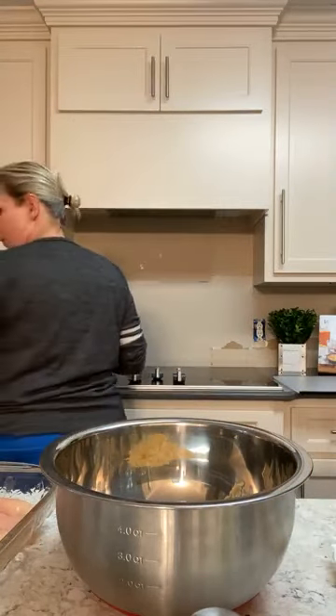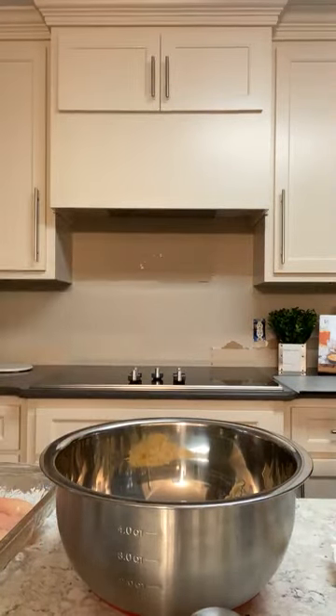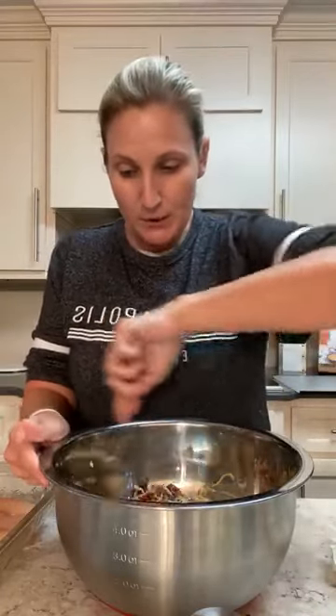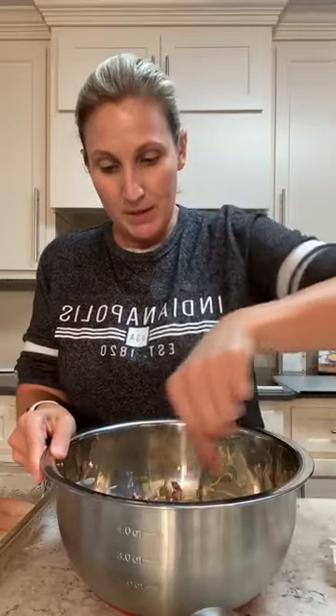We're going to take this mixture and serve it up on the chicken. Ricky already tried to get into my bacon over here. I have my green beans already cooking, so I've got to watch those. Every once in a while, depending on how fast you're cooking them — I've got it on 350 — you do have to stir them up a little bit to make sure they're not sticking.